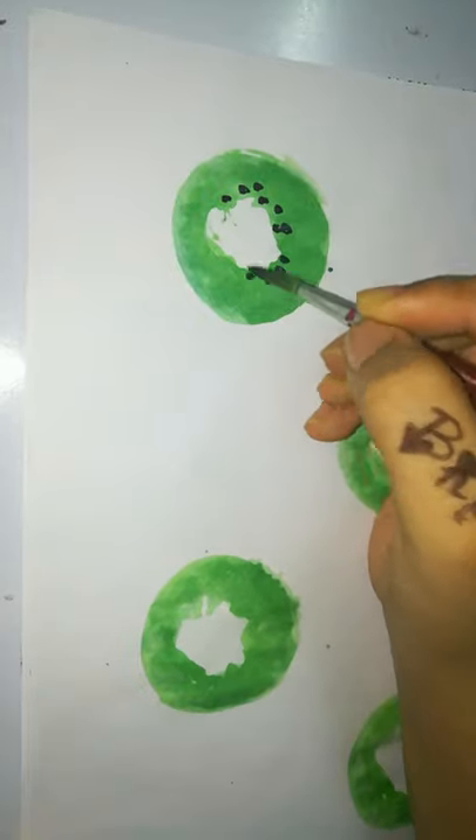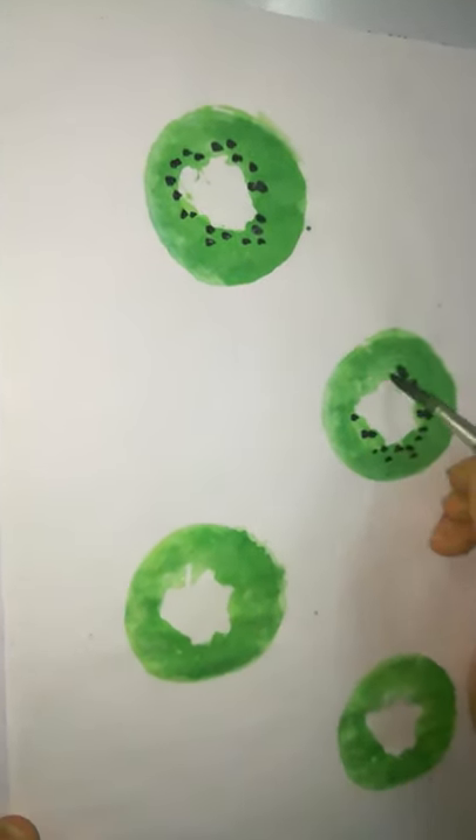Draw the seeds with a blank sketch. Our simple kiwi printing with a cucumber is ready.